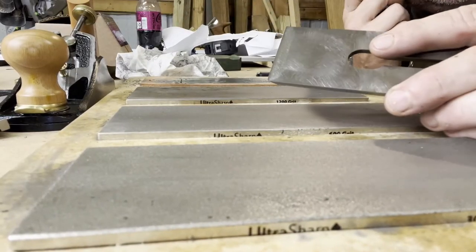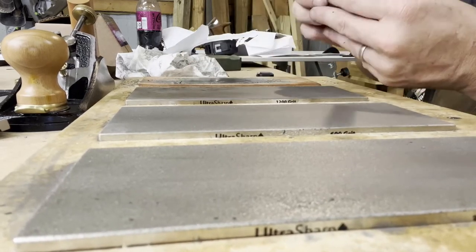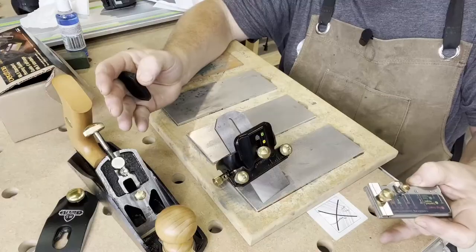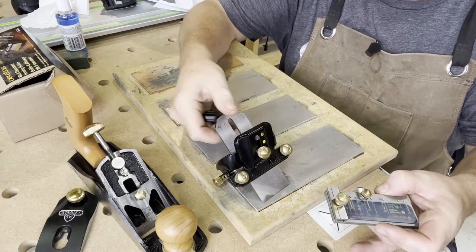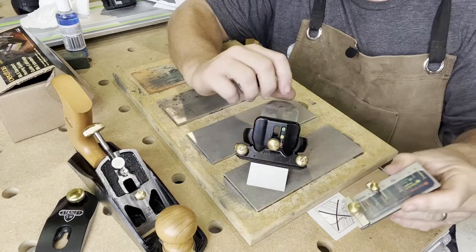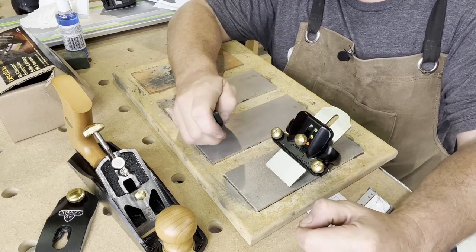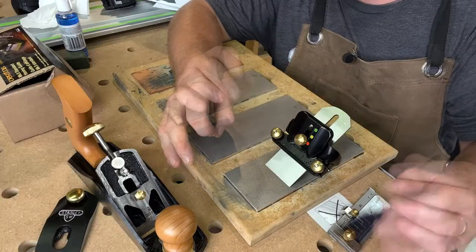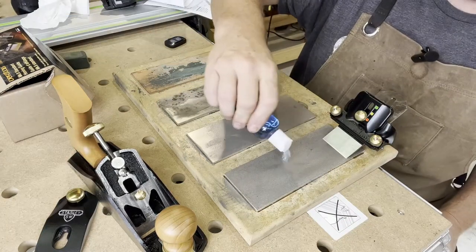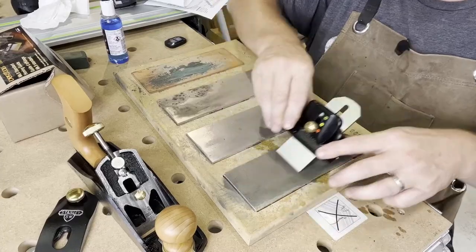One last thing: we want to make sure there are no burrs on the opposite side, so we'll just run it across the strop a couple of times. Then we move on to putting that micro bevel on the front of the blade at 35 degrees. Since I'm not an expert at sharpening, I purchased a honing guide made by Veritas — super easy to use. With the simple registration plate you can set your blade at the exact angle you want. I've set it to 35 degrees, so let's start on that micro bevel. I'll pour lapping fluid on the stone and do about 50 to 100 passes.